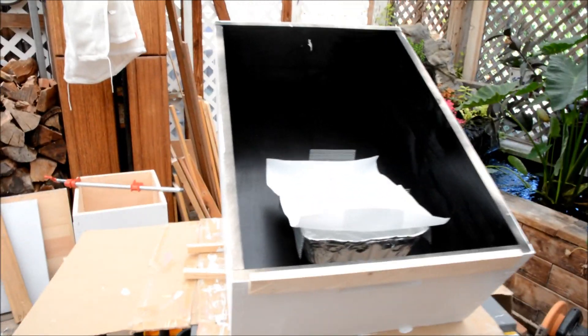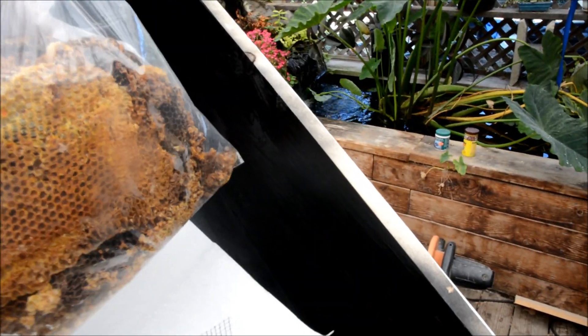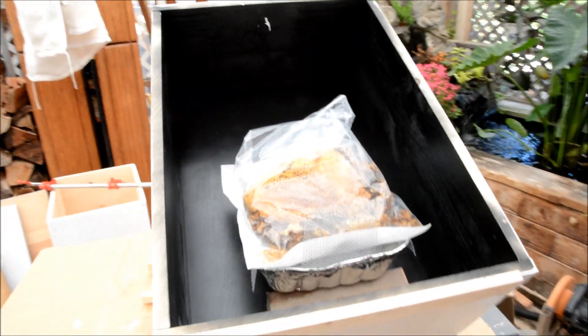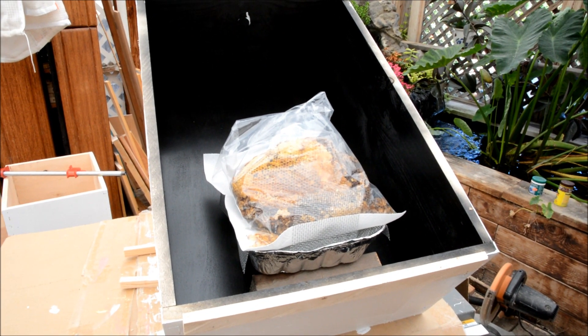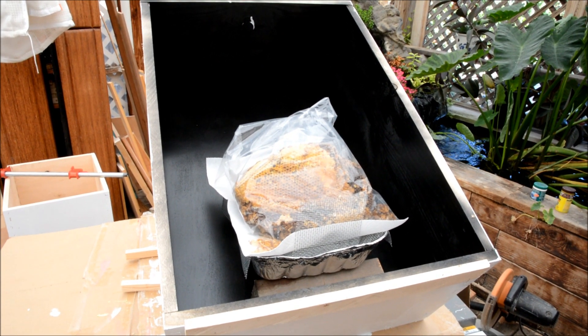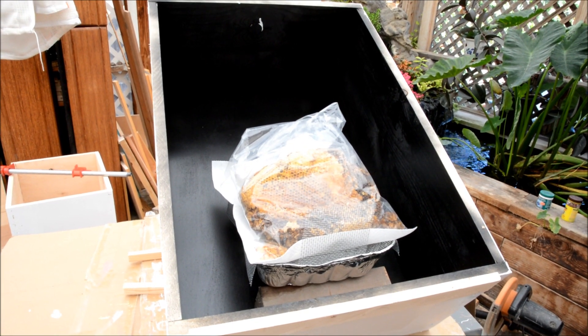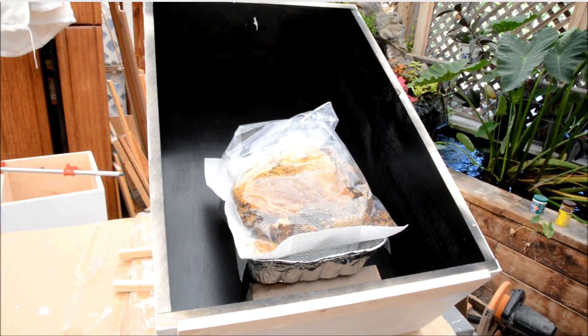Now for the wax, I'm going to try this one first. I'm going to set that in there. That's an abandoned hive I found — a wild hive that was on a friend's property. I'm going to put that in there and see how it melts out. I'll let you know how it goes.